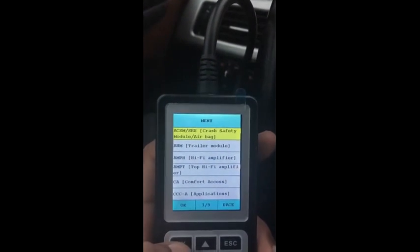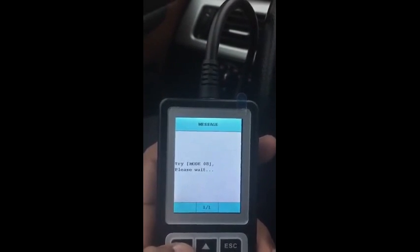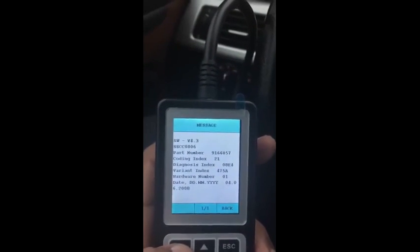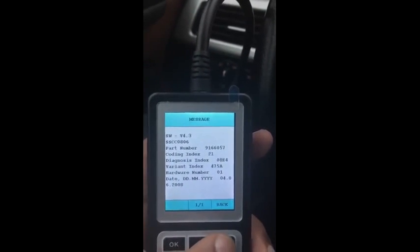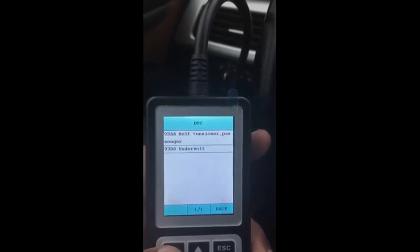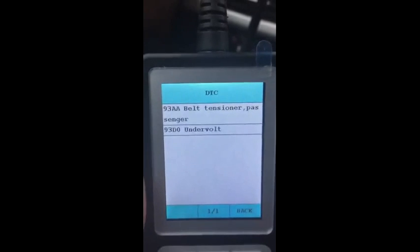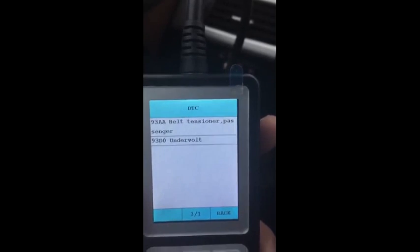We hit airbag crash safety module to figure it all out. It's definitely coming up with a code — if there was nothing wrong it would say there are no issues. We hit back, read trouble codes, and there it is: belt tensioner passenger. So that has to do with your buckle — the female side — right next to the driver's seat.